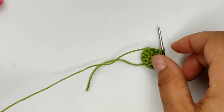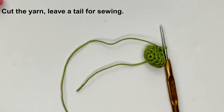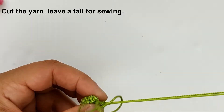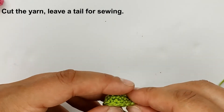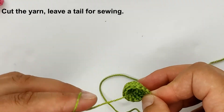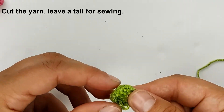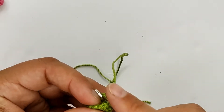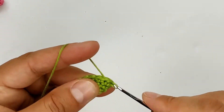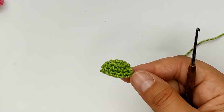Cut the yarn and leave a tail for sewing. Put the tail of magic green inside. Just pull the tail of yarn from the next stitch. So we have made the first cheek.